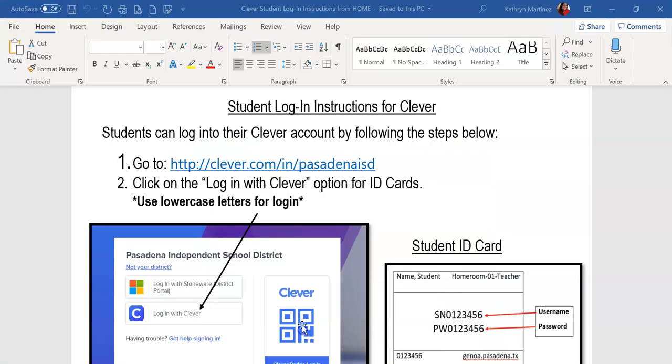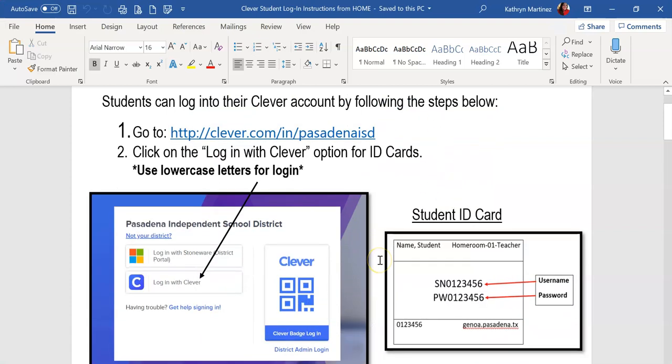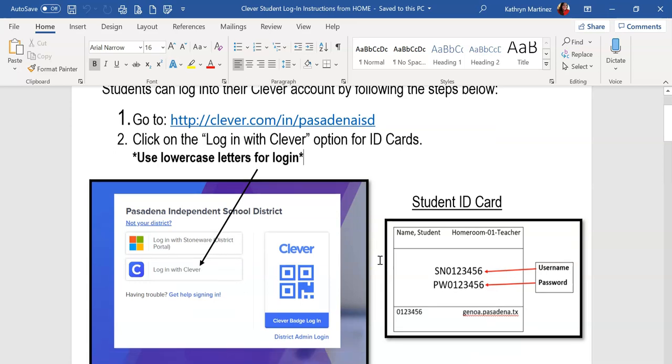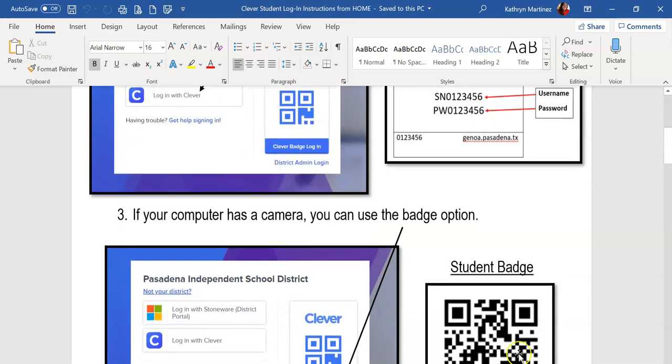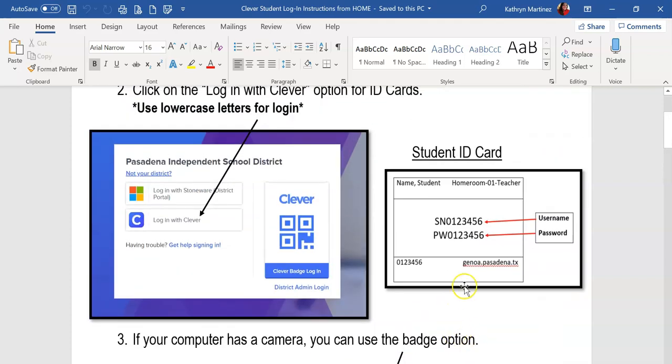You're probably wondering what this badge looks like. However you've been communicating with your child's homeroom teacher is how you're going to receive this student badge. It looks like a QR code with their name underneath. If you do not have a badge and have been receiving ID cards, they're going to have a username and password. When they type in their username and password, they have to select the login with Clever option, which is the second option.